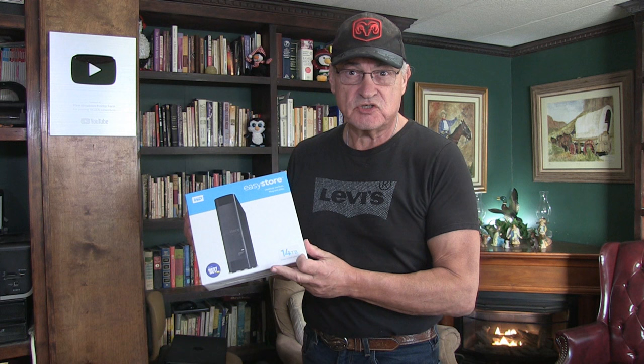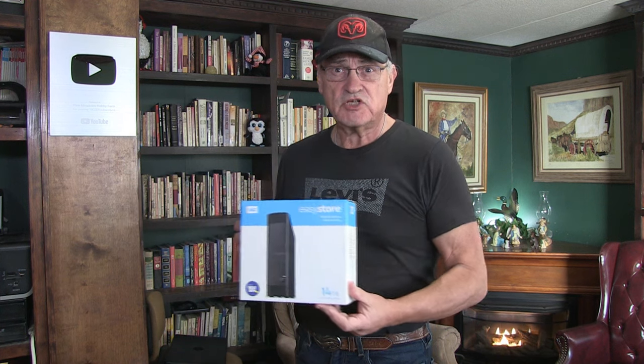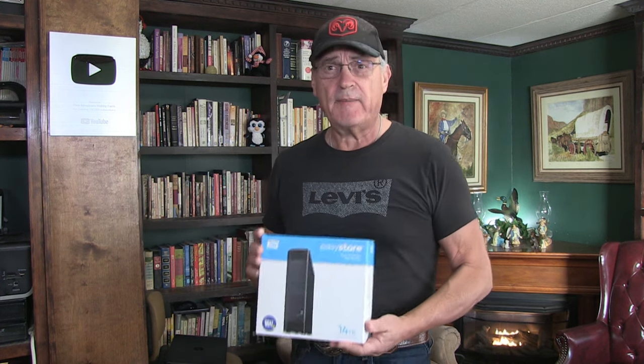Hey, as a content creator for YouTube, having three channels going successively, a lot of material gets put into the computer. So for extra storage, I had to purchase a 14 terabyte external hard drive. I'm going to show you how easy it is to set up and use.